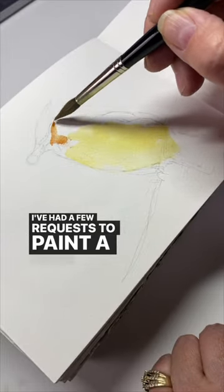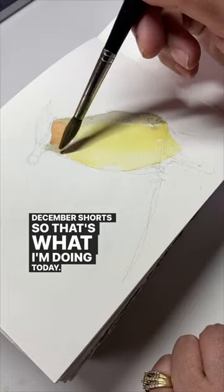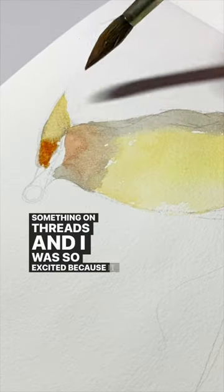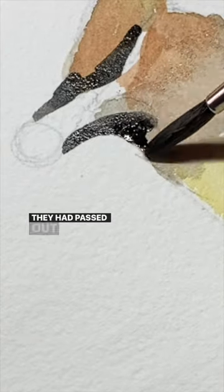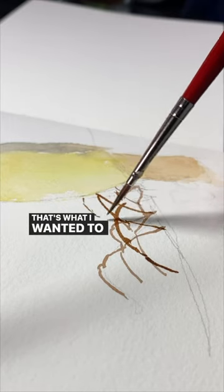I've had a few requests to paint a cedar waxwing during my December shorts, so that's what I'm doing today. Partially because of the request, but partially because I saw something on Threads and I was so excited — it was so crazy. A picture of a whole bunch of cedar waxwings laying on the sidewalk drunk. They had passed out because they ate fermented berries, and that's what I wanted to paint.